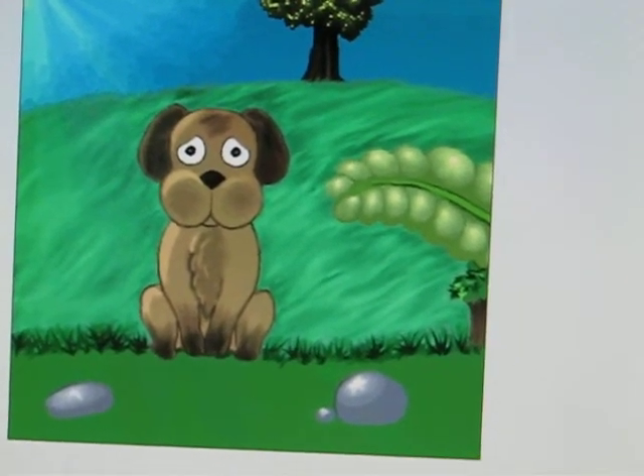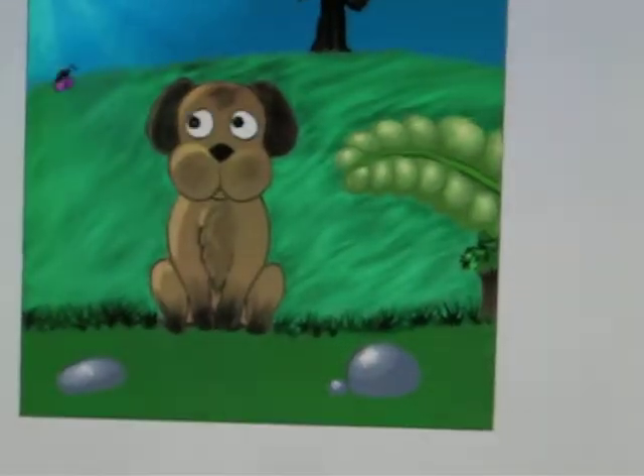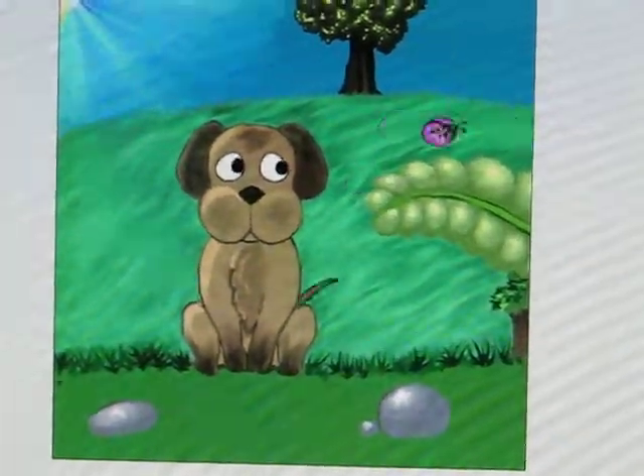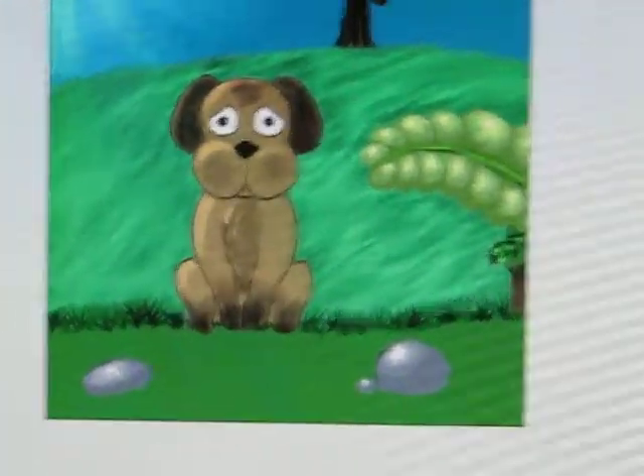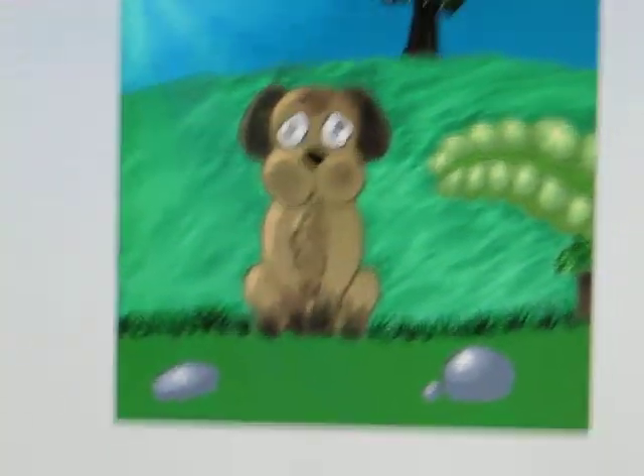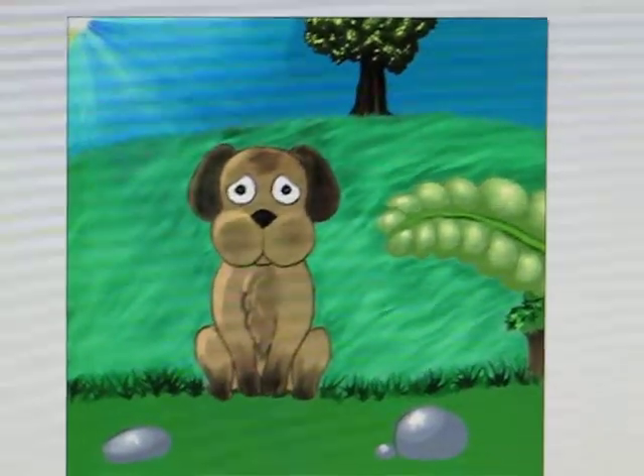You see how cute that is, I love it. Anyway, it's one of my first real animations, it's really, really cute.